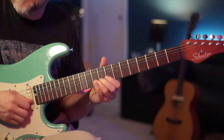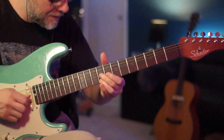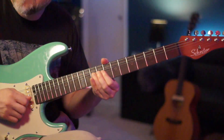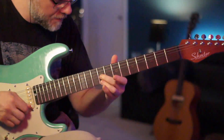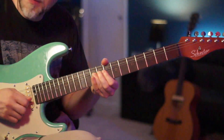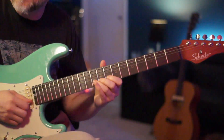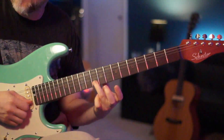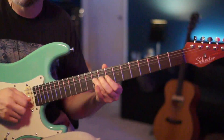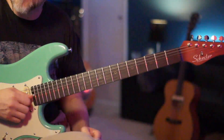Then we're going to go to the 10th fret of the B — that's going to be a full bend. Now once we have that bend on the 10th fret of the B, we're going to let it go and just play the regular 10th, then go right to the 9th fret of the B. So so far together with this lick...